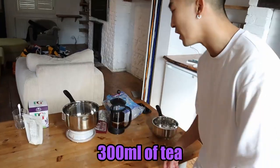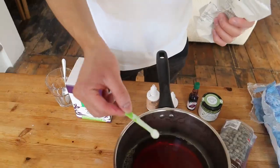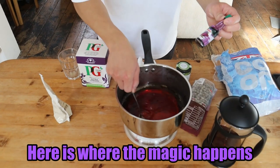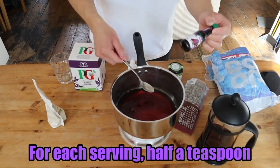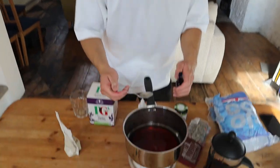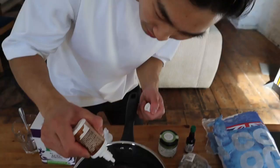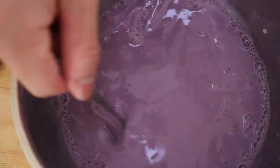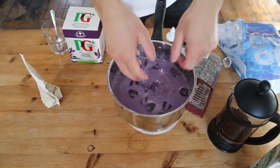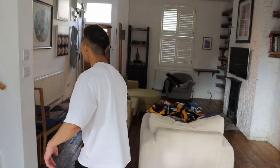And last but not least, the taro one now — 300 millilitres of tea. Six super low scoops. Here's where the magic happens. For each serving, half a teaspoon. I'd be careful with this because it stains — handle with caution. 18 vanilla drops now. Give that a little mix. Let's pretend to go pick up our competitor's bubble tea, even though you clearly saw it in my fridge. Let's go, guys!